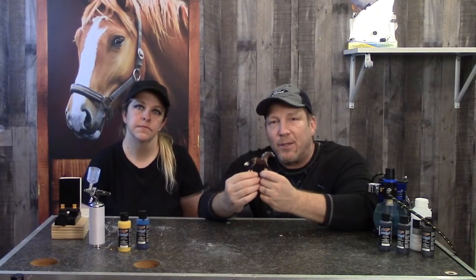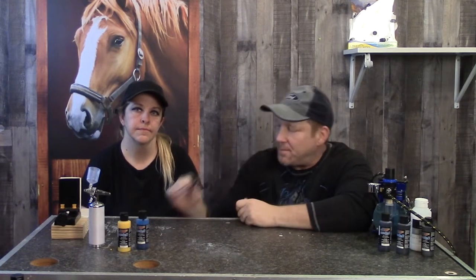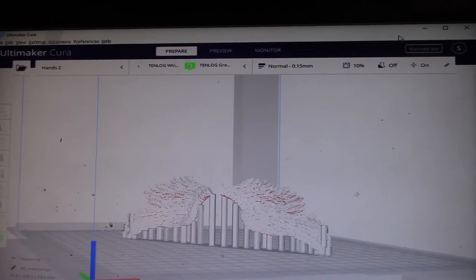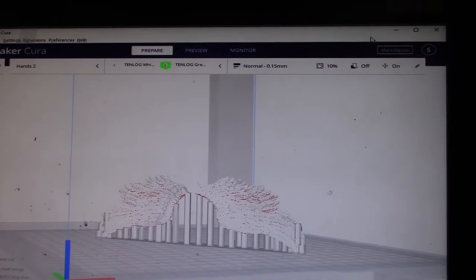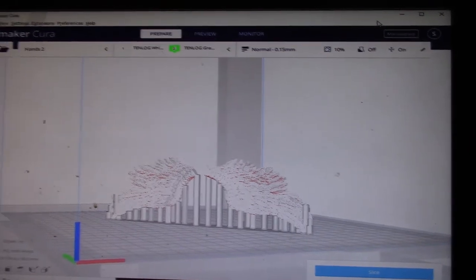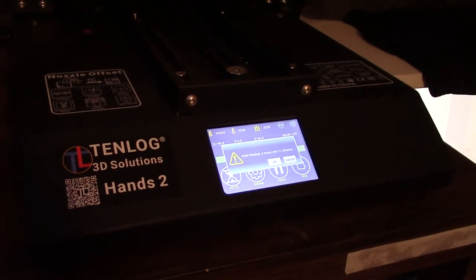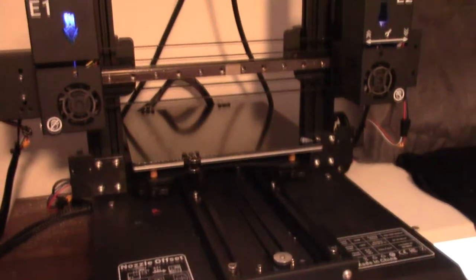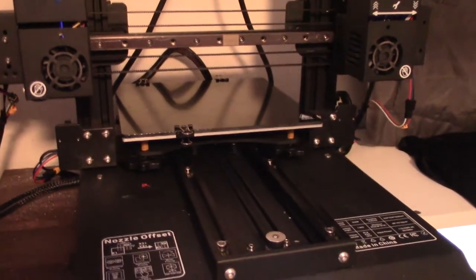Now the first thing we have to do is make some wings for this thing while she gets him ready. For our wings we're going to be using Ultimaker Cura for our 3D software — we're not going to get into how we make the wings in the video as far as the software goes, but we will print them out here. For our printer we use the Tenlog 3D Solutions Hands 2. This is a really cool printer because it has dual extruders. Let's get set up and print these wings out.